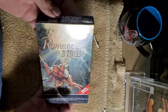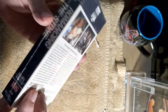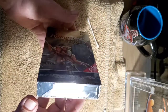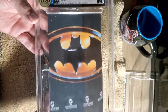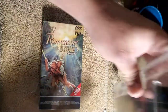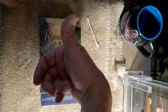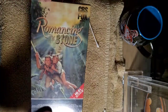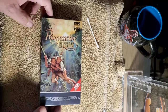So here is Romancing the Stone with Michael Douglas. Very, very cool — a piece of history that will be put into a slab. I'd like to thank you for watching Homestead Hobbies and Collectibles. If you could, please give this a thumbs up and ring the notification bell after hitting that subscribe button. You guys have a great day. Thanks for watching. Peace.